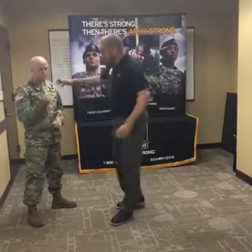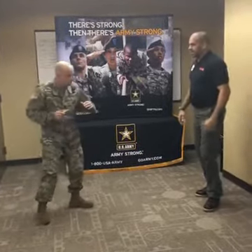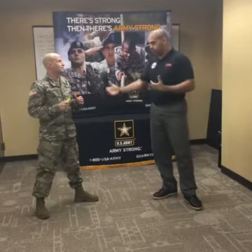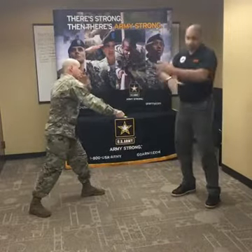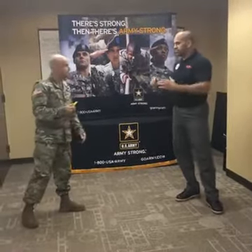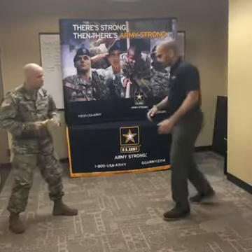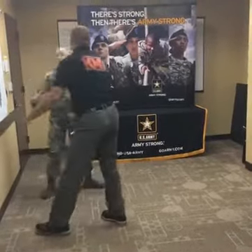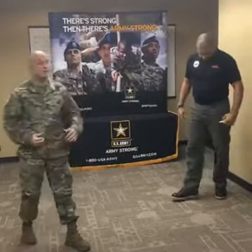Drill number four. You're going to stab me. In this situation, let's say I don't have my weapon — I could be military, civilian, or law enforcement. If I just block, strike, and run away, and there are civilians around, he might stab somebody else. So I need to disarm him. I block, chase the arm, wrist lock, and take the knife. From the pressure of the wrist lock, the knife drops out of his hand.